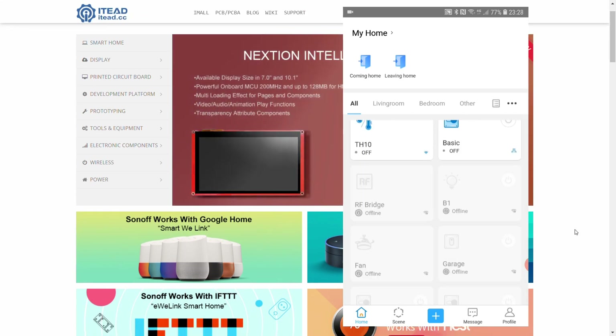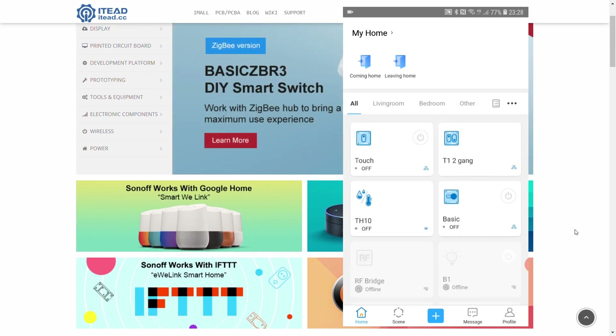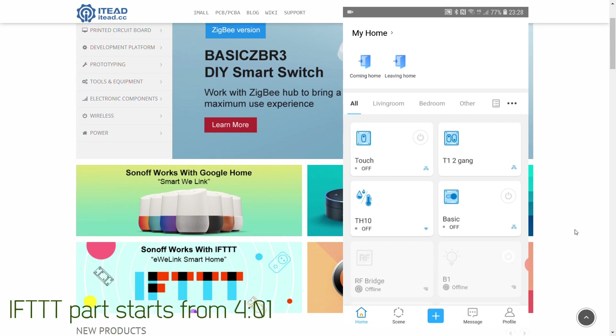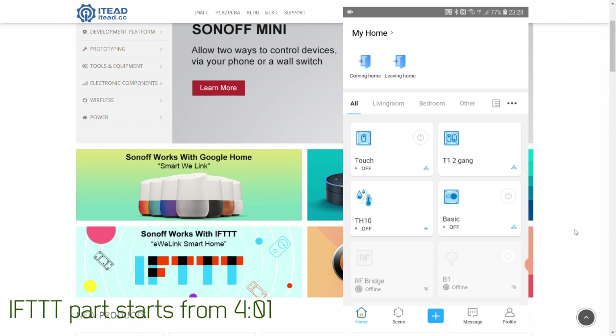The other reason I wanted to make this video is because recently I received an email that the IFTTT integration has been updated as well. I think we are going to spend more time on the IFTTT part, so let me first cover the UI changes.